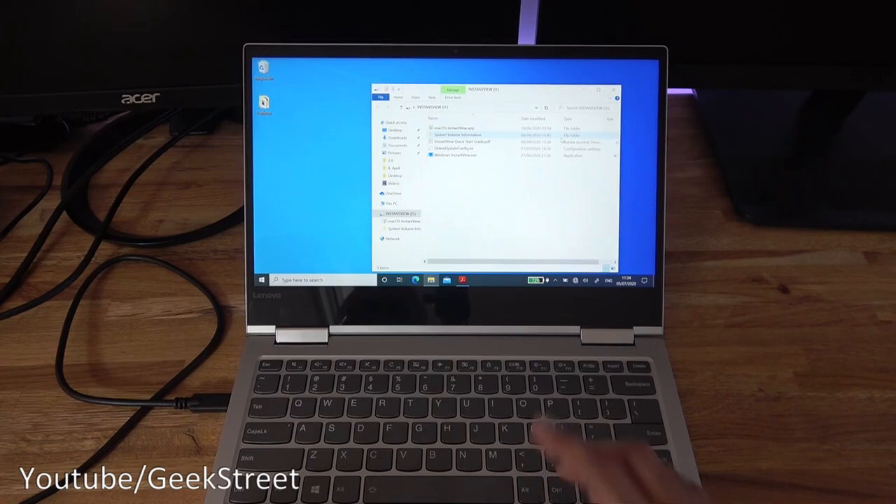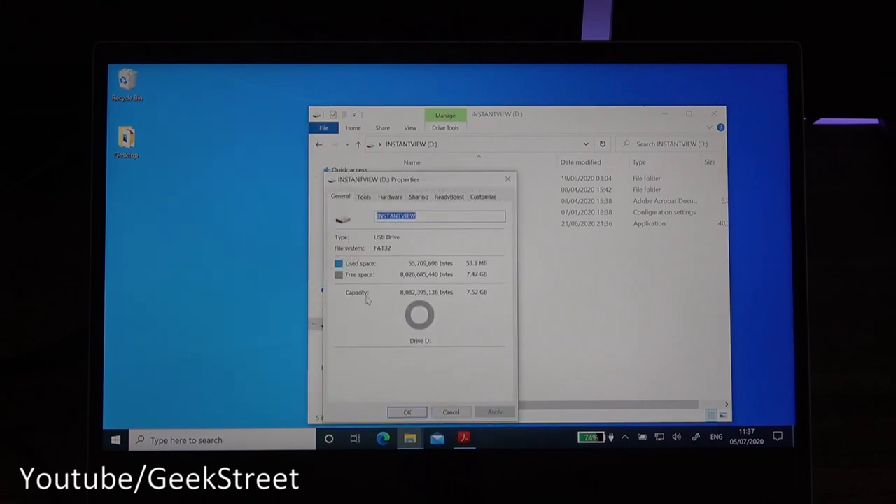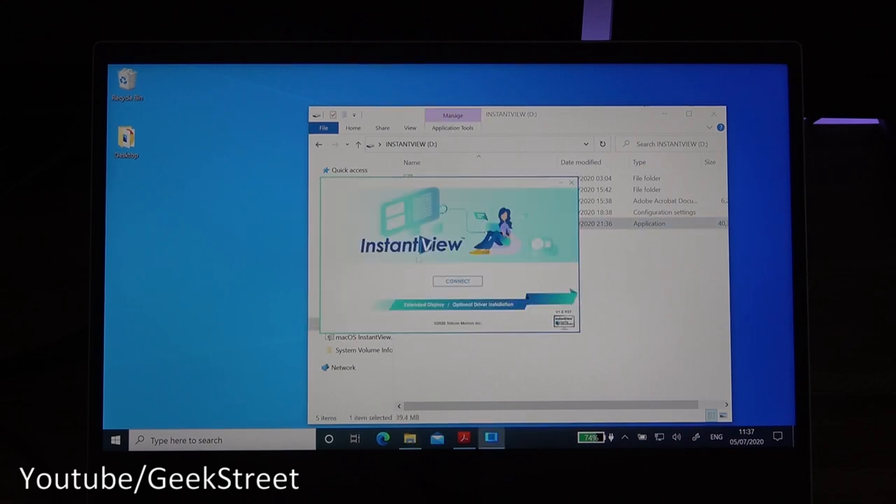Once the Type-C connector is plugged into the laptop, a drive opens up — the D drive. It's appeared as an additional drive on the system called 'Instant View,' which is actually storage on the docking station itself containing about 8GB. It has a Mac OS Instant View app, a PDF quick start guide, and a Windows InstantView.exe — this app allows you to connect to your monitors.